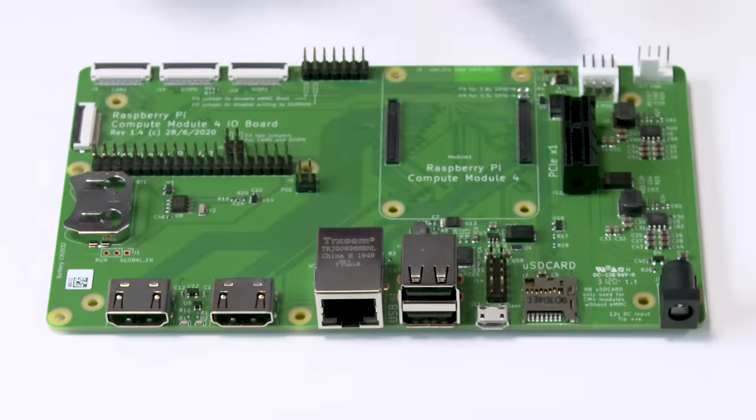So there you are — that's CM4, the latest product in our compute module lineup. We hope people like it. We'll see you soon. Bye.